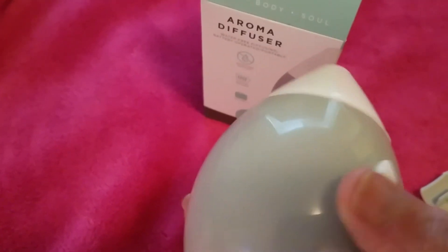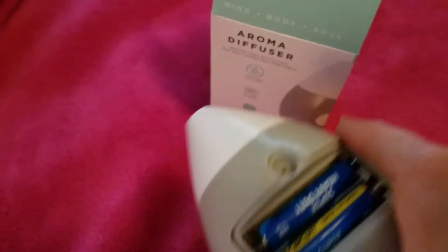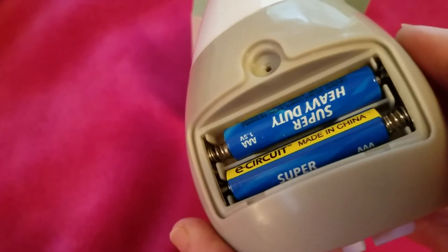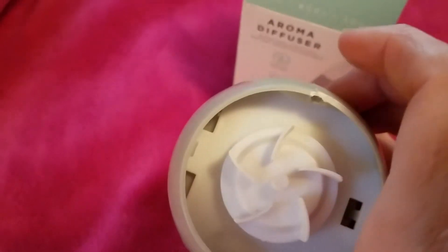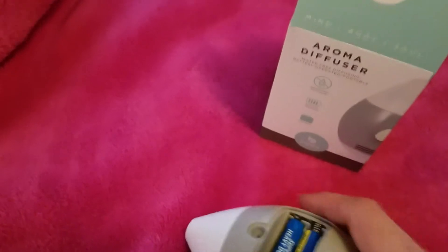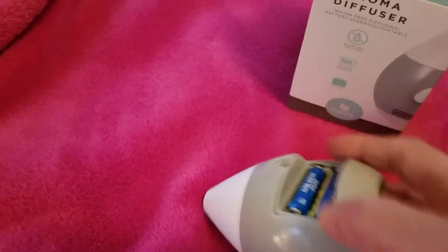This is what it looks like. Once you open it, it takes two triple-A batteries, not included of course. You open it from the bottom and it says to twist it, but twisting doesn't work for me to remove the lid — I just pull it like this.